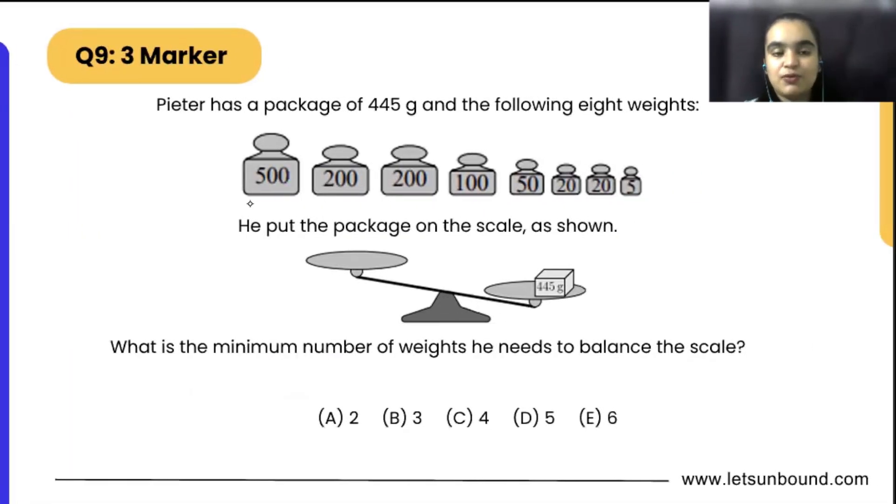Peter has a package of 445 grams and the following eight weights. We can see 445 grams here, and he has eight weights placed just below that line. He puts the package on the scale as shown — on one side we are having 445 grams. What is the minimum number of weights he needs to balance the scale?